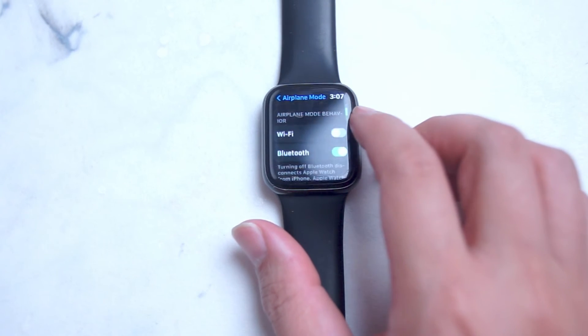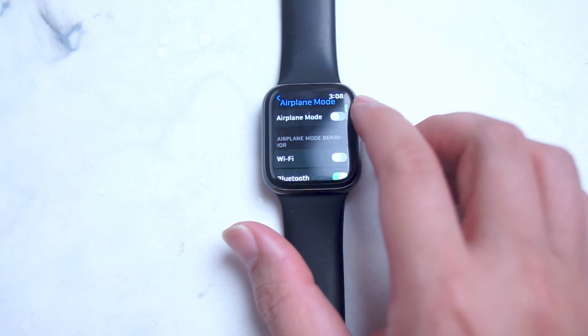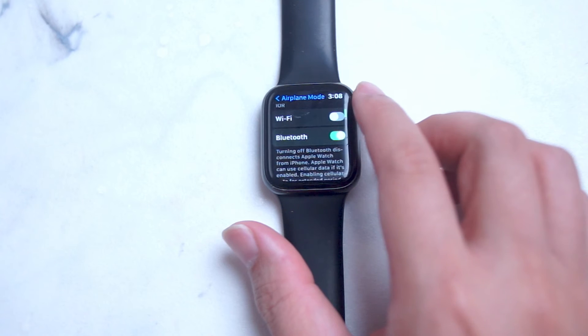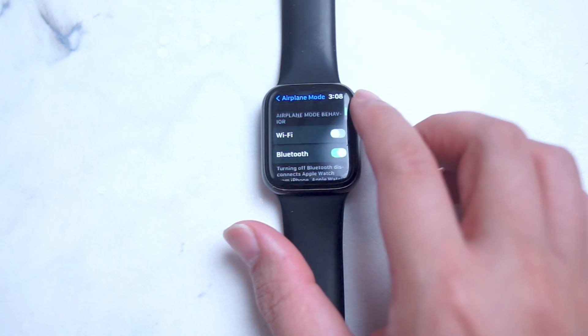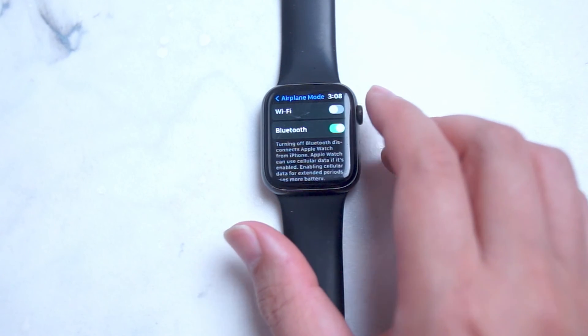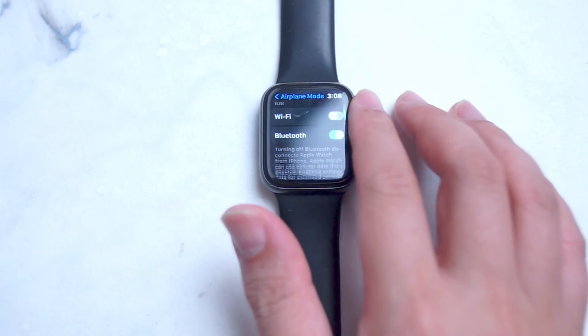If you tap Airplane Mode, you'll see a few options. You can enable or disable airplane mode with the toggle switch, and you can also enable certain functions that are still available — like Wi-Fi and Bluetooth — while airplane mode is on for the Apple Watch.